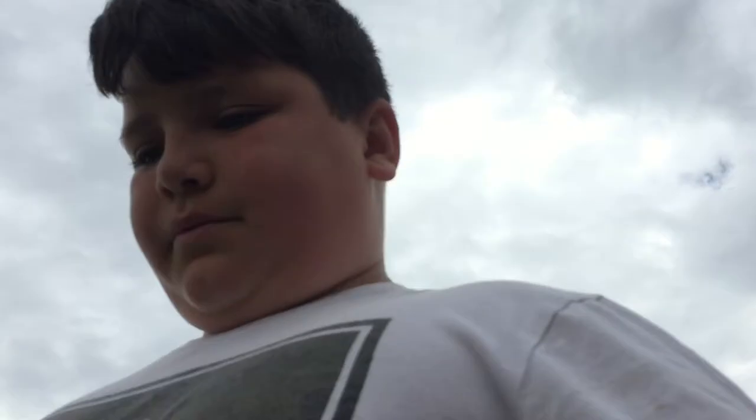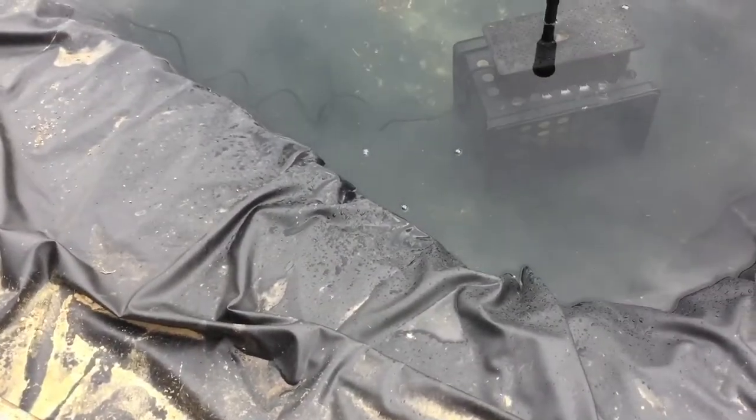I'm gonna turn the pump off and see if we can see the spotted bass. We thought the bluegill, crappie, and all that were dead, but they're not — they just hide under that crate. They're looking messy at the bottom; I'm gonna clean that up. None of them are out, they're all under, besides the one bluegill. Look at the bass, it's right under the crate.